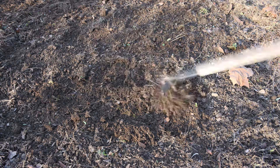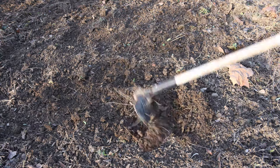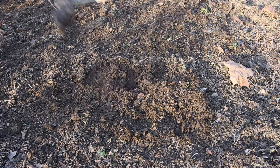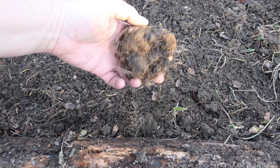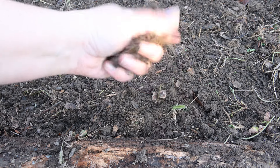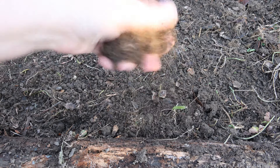I'm getting the garden bed ready for the seeds by breaking up the dirt with a hoe. I want the soil to be fine, broken up, and as loose as possible. I'm removing any rocks that I see, breaking up big clumps of dirt, and removing most of the weed debris out of the garden bed.